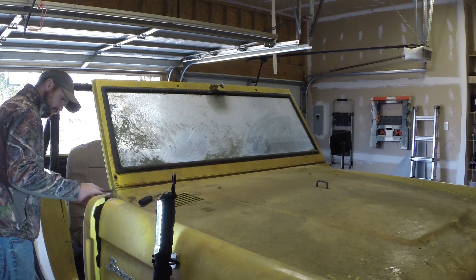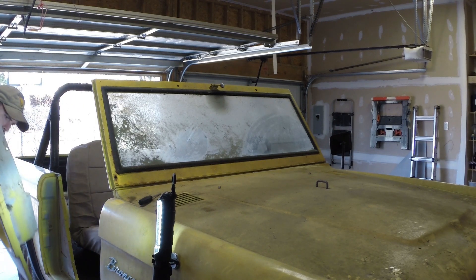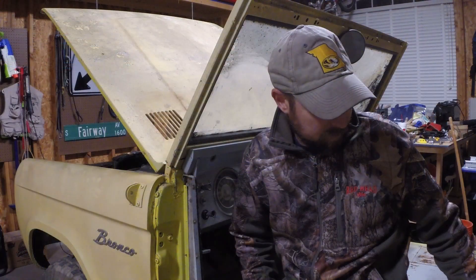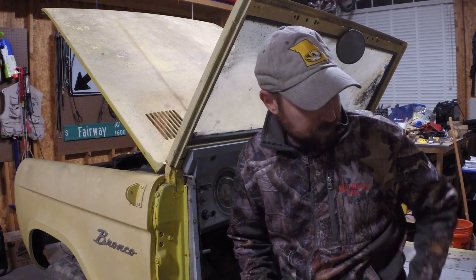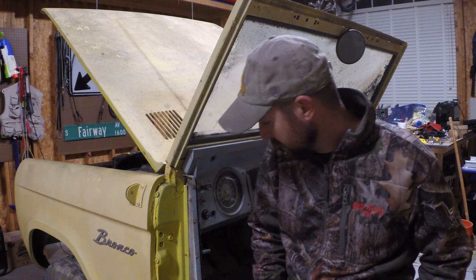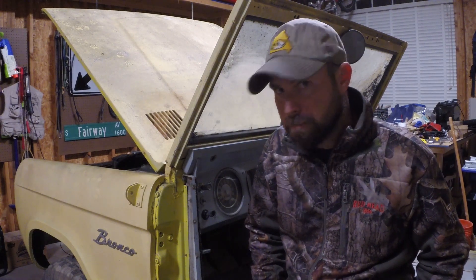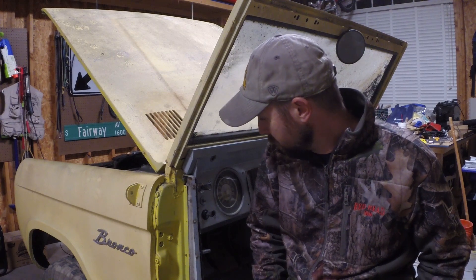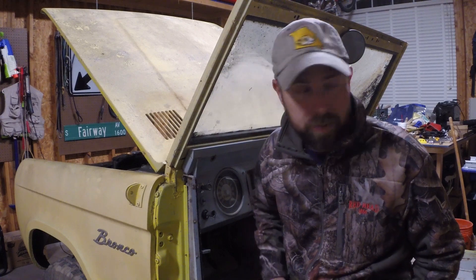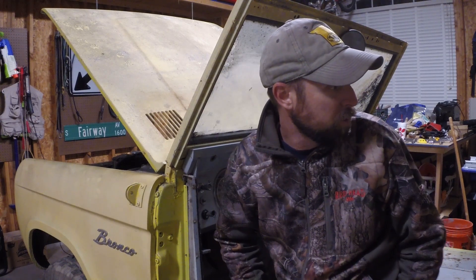The door inserts are basically made up of three parts: the fiberglass door insert, a rear sheet metal piece that encloses the back side of the door insert, and a front sheet metal piece that encloses the cab side. I've left the front sheet metal pieces in for now and will take them out once I get the dash out, but I didn't do the dash today.